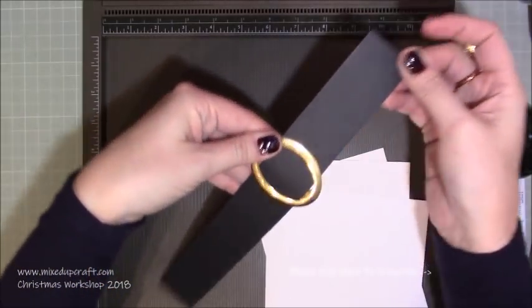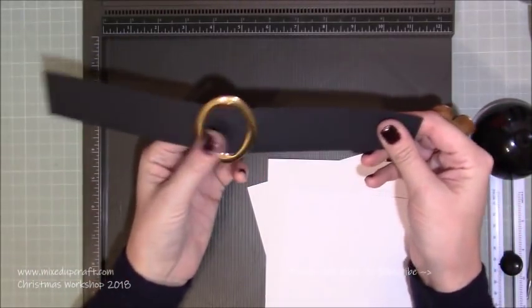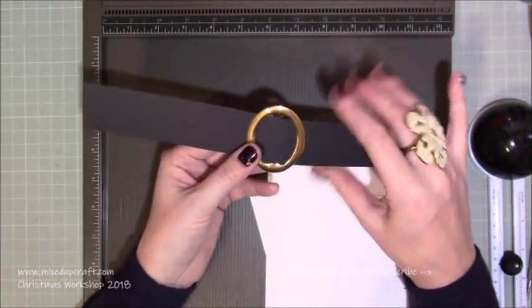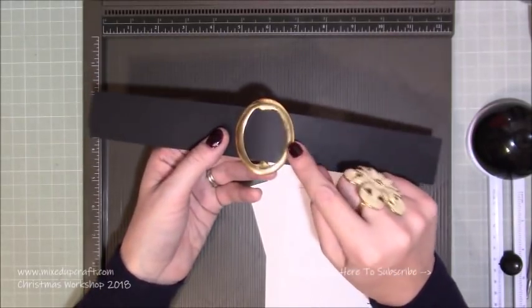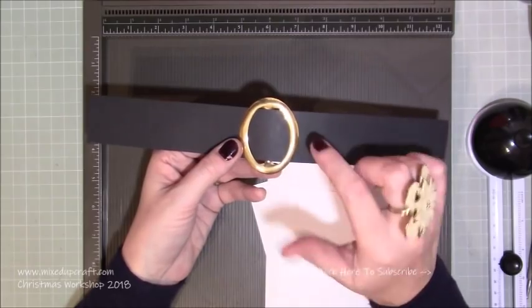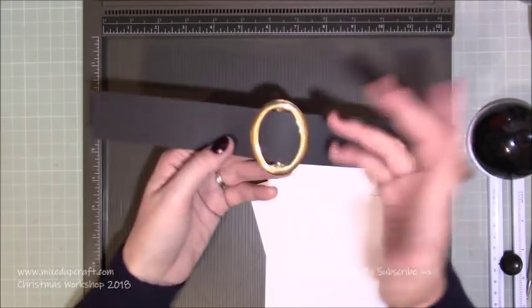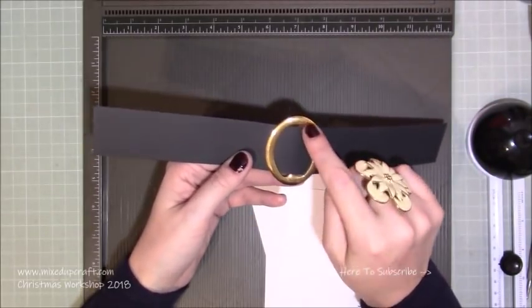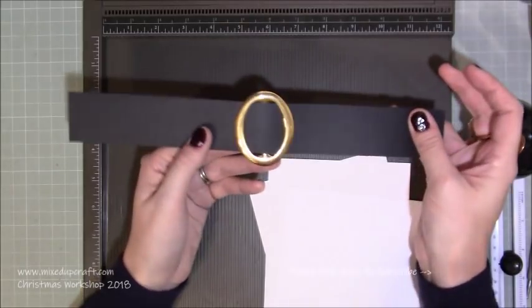The belt weaves through the buckle like so. You can obviously have any width you want. If you don't have buckles like this, all you have to do is die cut some gold or silver mirri card, then die cut a square or rectangle - or circle or oval - and then die cut a smaller one inside that to give you that frame, and just stick it over the top and you'll get exactly the same look.